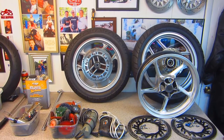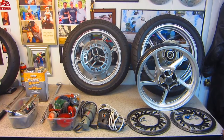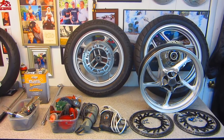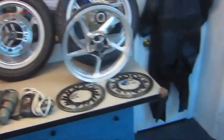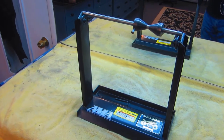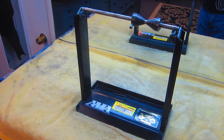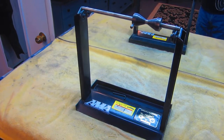Whenever you work on wheels — painting, balancing, putting tires on, whatever it is — one tool I have to thank Pokey for donating to our cause: it's our wonderful wheel balancer. We have worn this out. It is one of the most used tools in the shop.